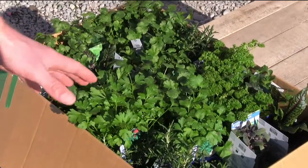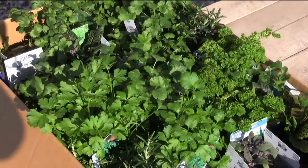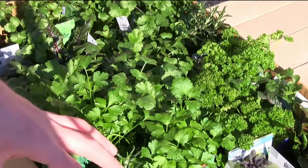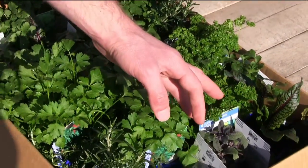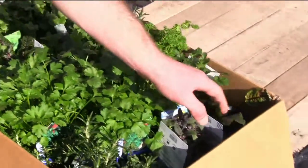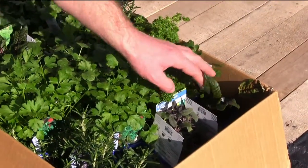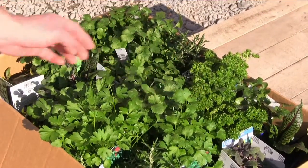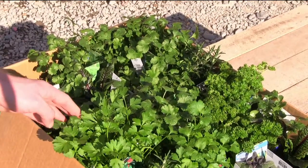I've got a selection of plants to plant into the upper pellets. I've got a lot of coriander, I've got rosemary, I've got purple sage, I've got sorrel, I've got parsley — flat leaf and curly. I've got Vietnamese mint.